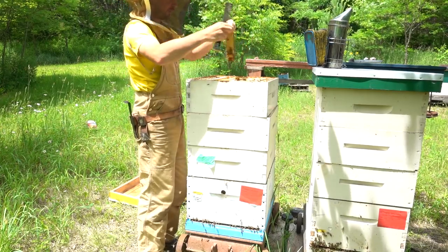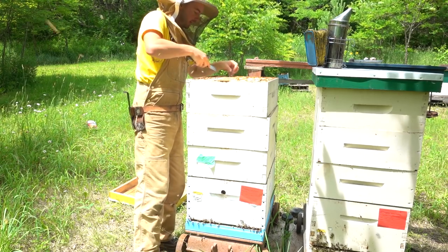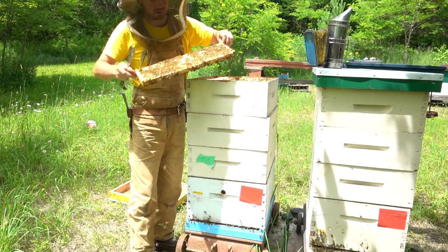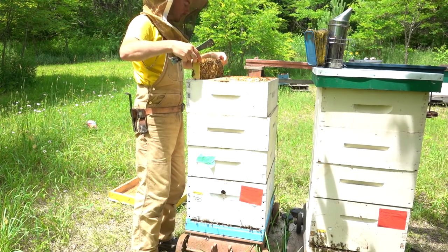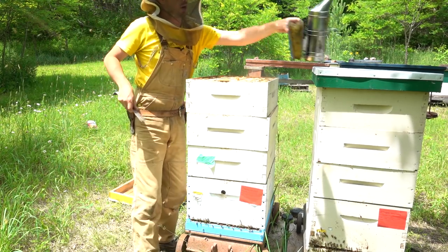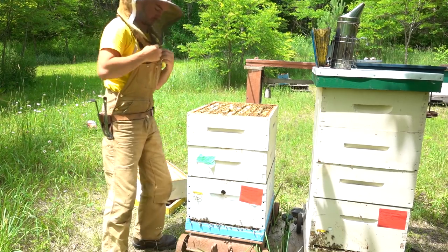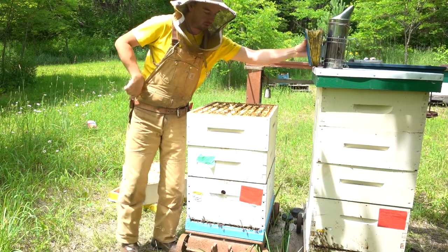At least half, probably closer to two-thirds of the top super is capped honey. The middle frames are all capped, and even the outside frames are heavy with honey — not capped yet but full and will be capped shortly. For all intents and purposes, this top super is full and finished — not ready to harvest today, but it's full.